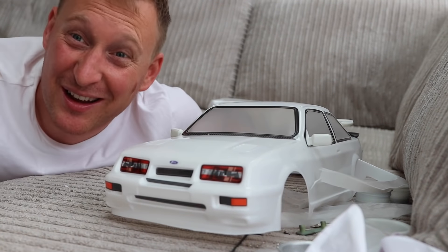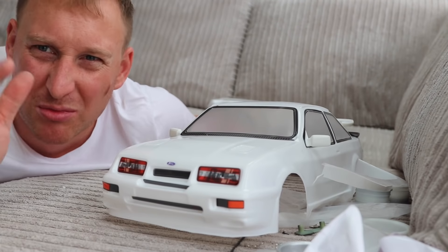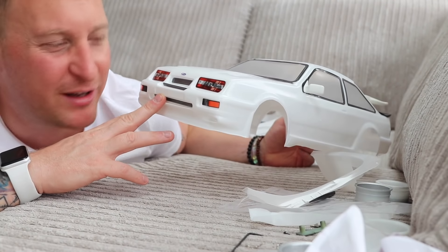There we go, that's all cut out. I might get a black marker and do like a splitter along the bottom - some little detail bits. And maybe a little reg plate for the front with my car's edge on it.